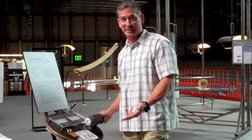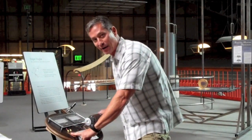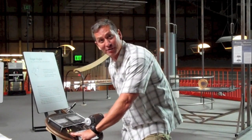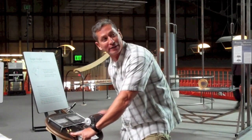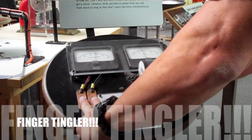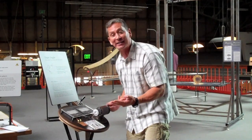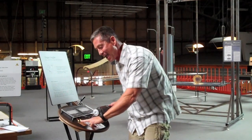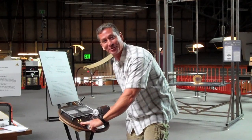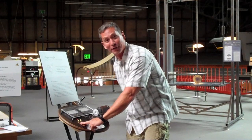This exhibit is called the finger tingler because when I complete the circuit by putting my two fingers there, the current meter goes up, but I also feel a tingling sensation in my fingers. And that's the electric current running through my fingers. I can increase the conductivity of my fingers by actually licking them, and the tingling sensation greatly increases. And that's why this is such a popular activity for middle school students.